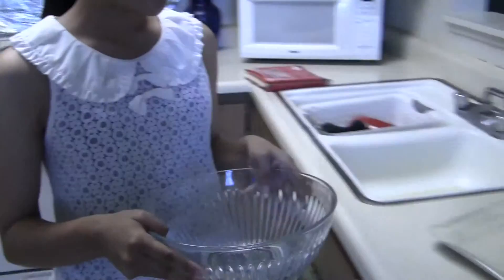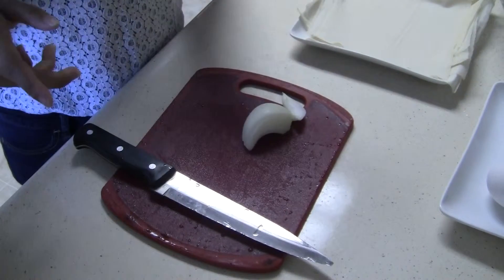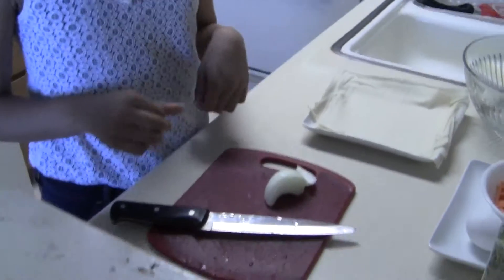You're going to need a bowl to put all the ingredients in together. You'll also need a chopping board and a knife to cut the onions.